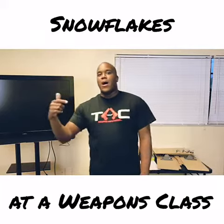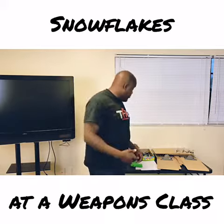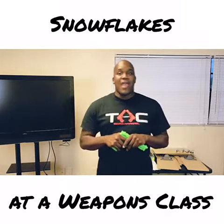In this portion of class we're going to talk about firearm safety and how we handle a firearm properly. To do so I'm going to use a rubber training gun to demonstrate proper handling.